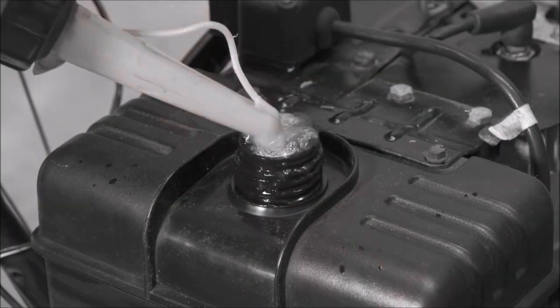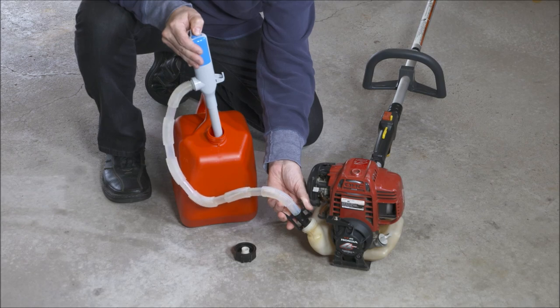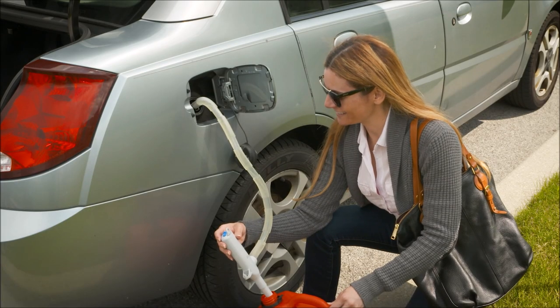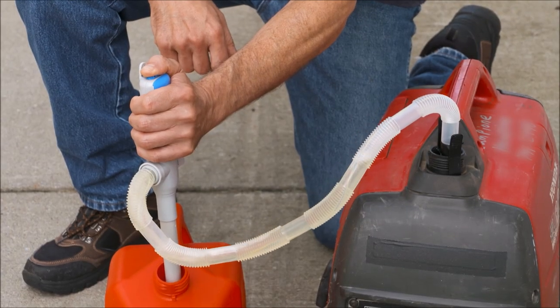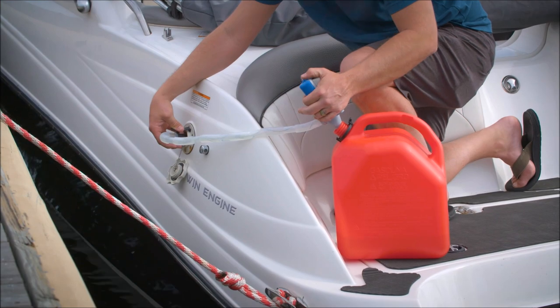So no more spillovers. Fill that snowblower without even looking. Even small, hard-to-fill trimmer tanks are no problem. Keep one in the car in case you run out of gas, or give it a click to fill up your generator lightning fast. It'll even gas up your boat with no spills in the water.